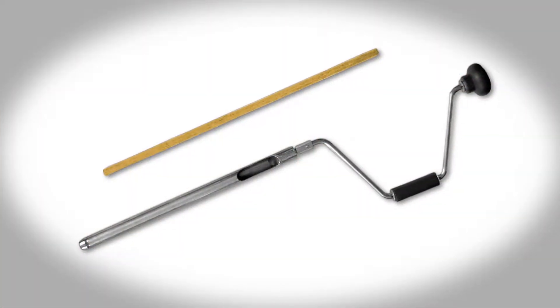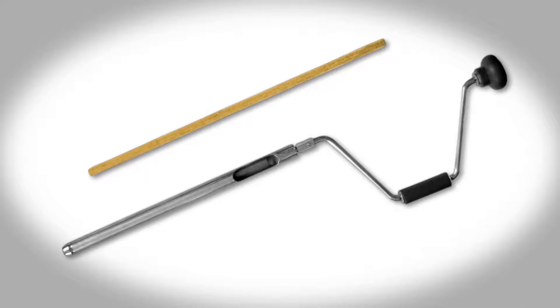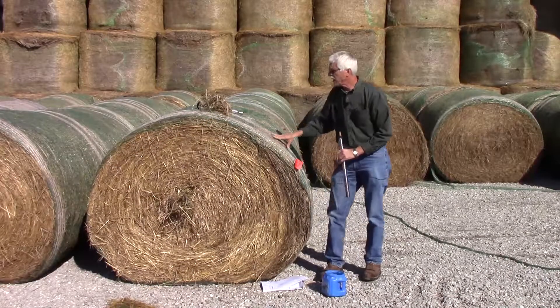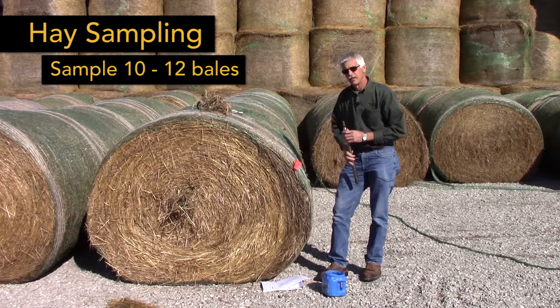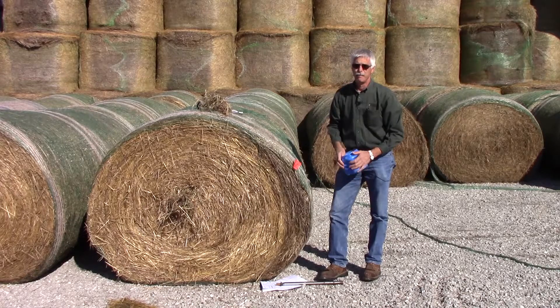Many extension offices will have these probes that you can borrow to sample hay. For each lot of hay, you want to sample about 10 to 12 bales, and that would be a subsample that you then combine, mix up, and send off to the lab.